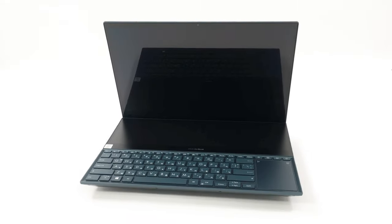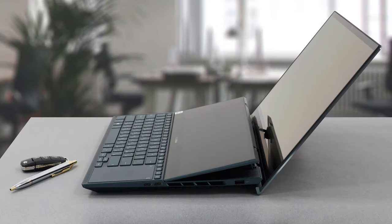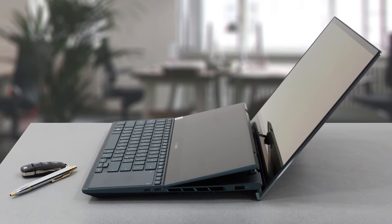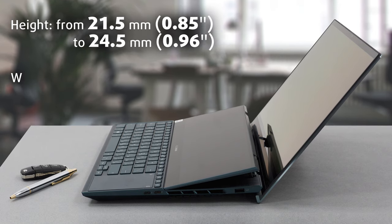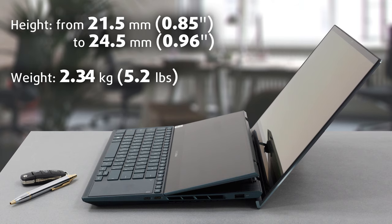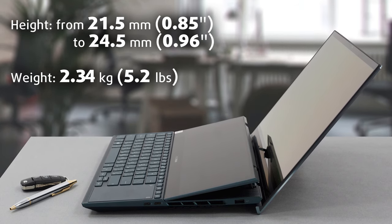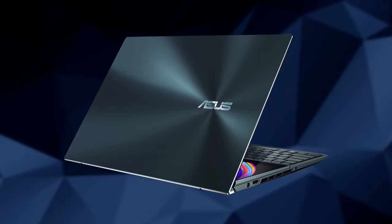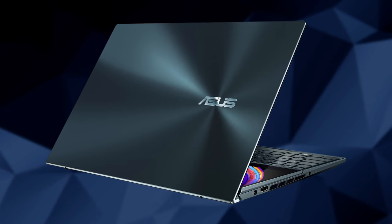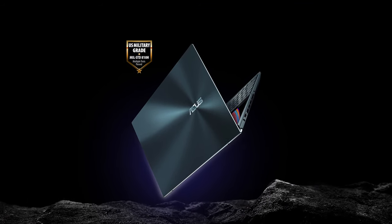This device definitely looks different. In contrast to the rest of the ZenBook lineup, the ZenBook Pro Duo 15 OLED UX582 has a slightly thick profile that measures from 21.5 to 24.5 millimeters. It also weighs 2.34 kilograms, which is a bit heavy, but there is a reason for that. The laptop is built out of aluminum-magnesium alloy and feels extremely sturdy, covering the US MIL STD 810G military-grade standard.